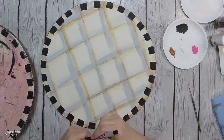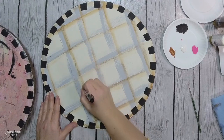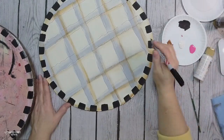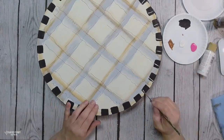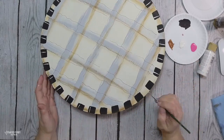Once my paint was completely dry, I take my ultra fine Sharpie marker and just doodle around to give it some enhancement. Then once I finished that, I go in each of the stripes and add some white highlight just to give it more interest.